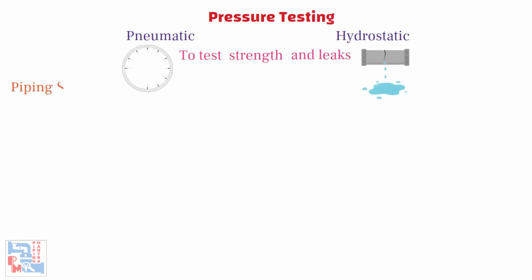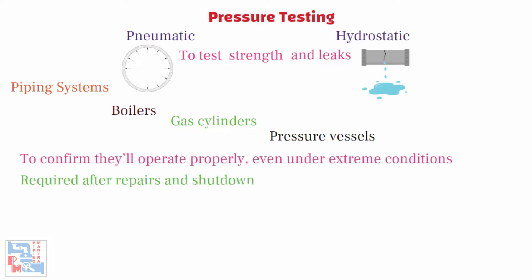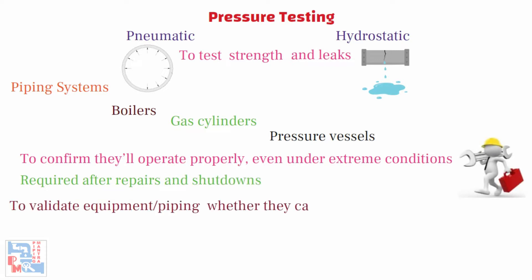Pressure testing — either pneumatic or hydrostatic testing — is a procedure designed to test the strength and leaks in the piping system, boilers, gas cylinders, pressure vessels, etc., to confirm that they'll operate properly even under extreme conditions. Tests are also required after repairs and shutdowns to validate equipment and piping and whether they can successfully return to operation.